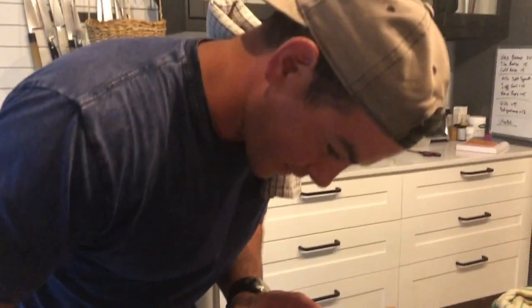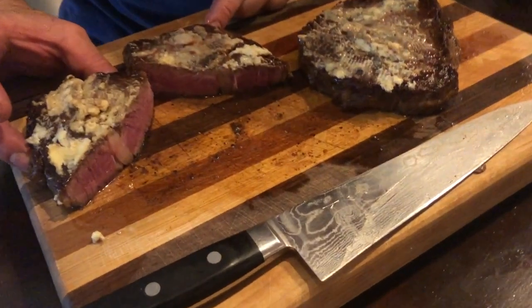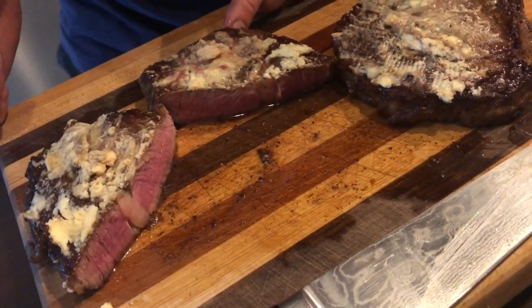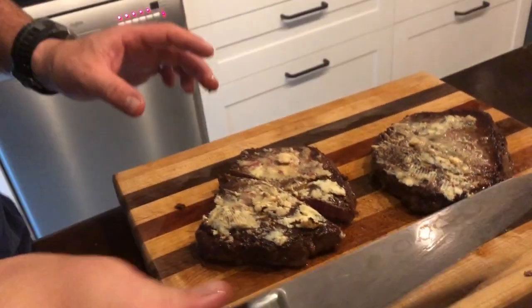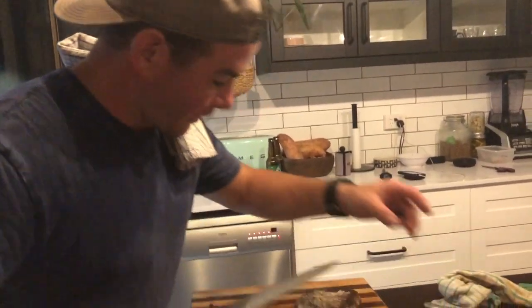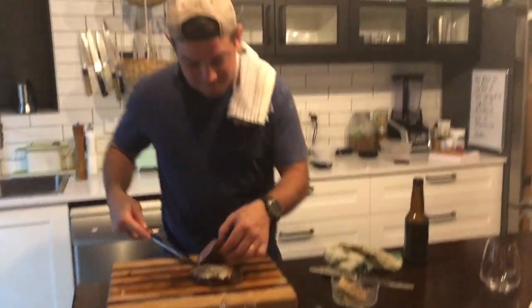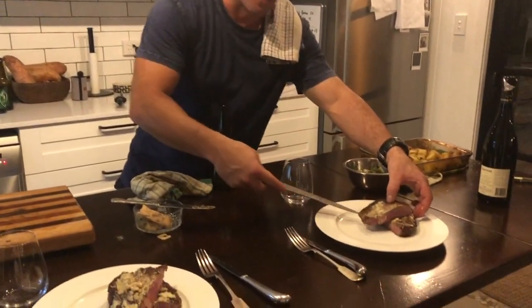I cooked it perfectly — it's all medium rare all the way through, all nice and red like that, no well-done mark around the outside. Every time I tell you. One for me and one for my lovely wife behind the camera.